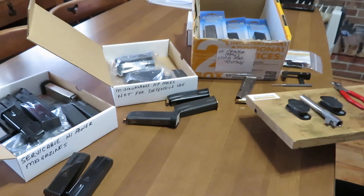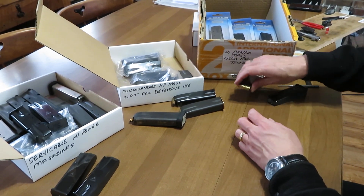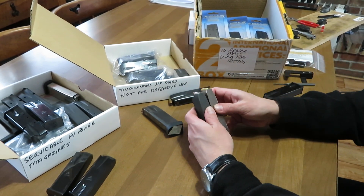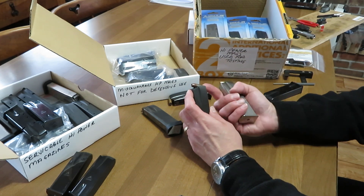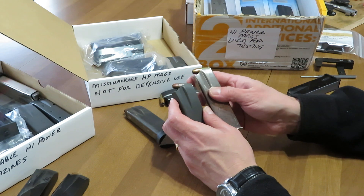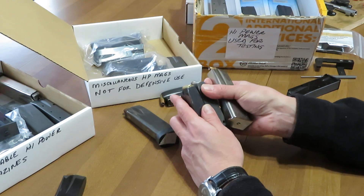Now let's go back and talk about cartridge angle a little deeper. I want to show you the back end of these magazines. On this one you can almost tell — the nose of the next cartridge in the magazine is sitting very high. Compare that to one of my carry magazines — here I want to show you a big difference.